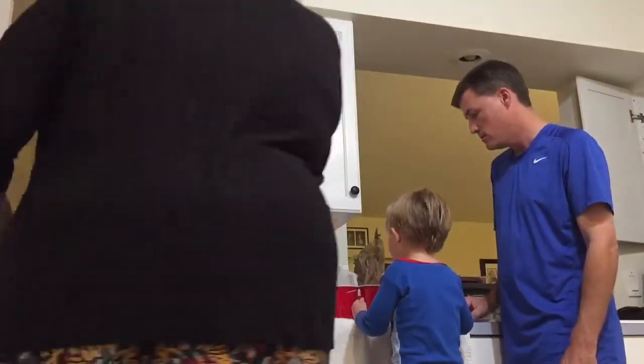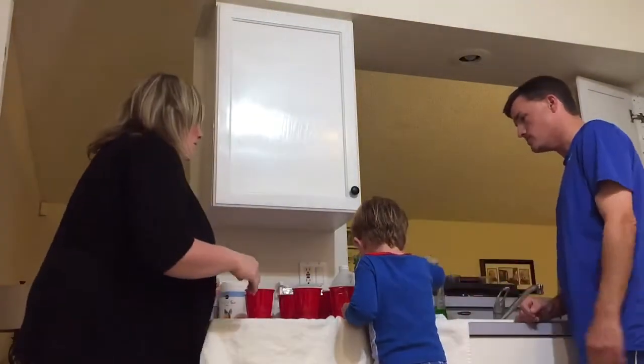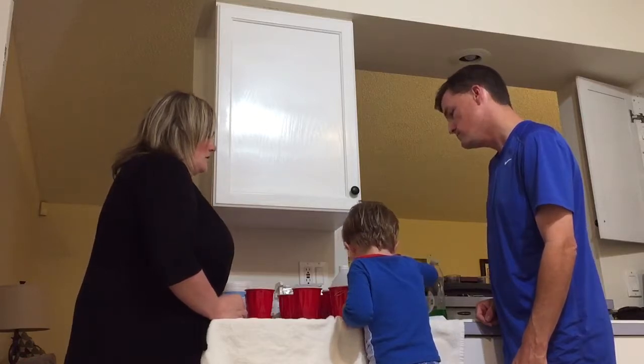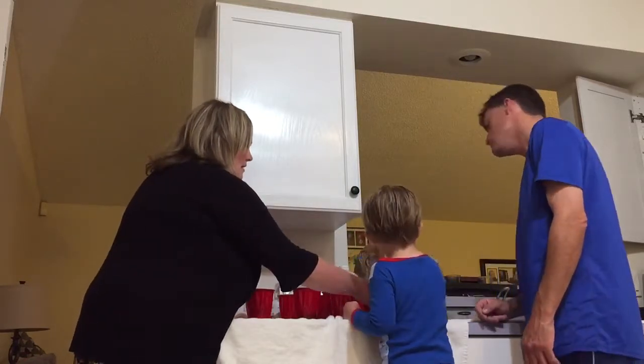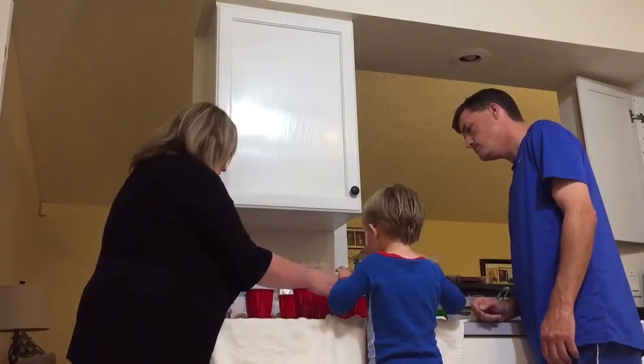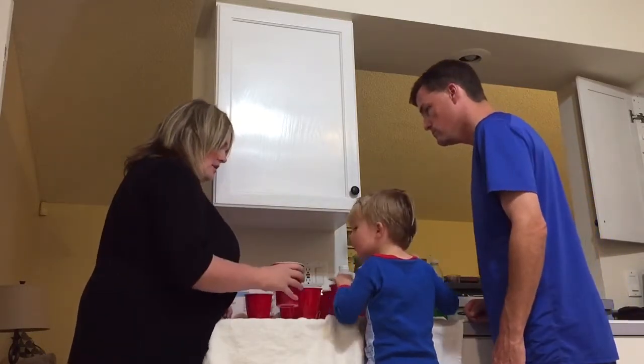All right, what color are we going to do first? Blue — don't make it splash. Okay, just let it sit in there. Now let's do this into red. And you want that one into red? Here's red over here.